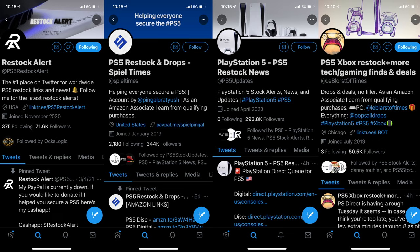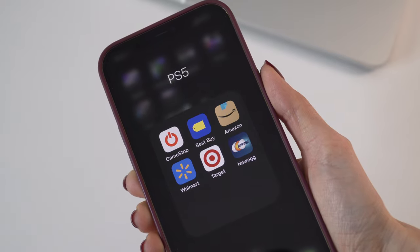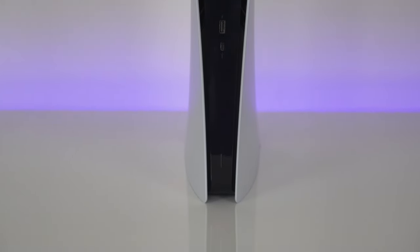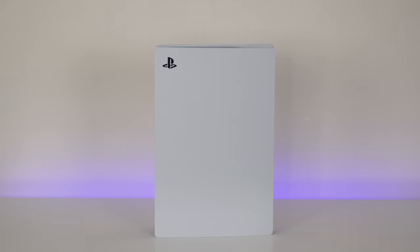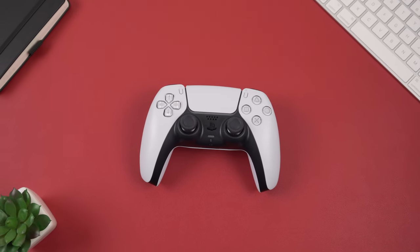Here's my story on how I managed to get my PS5 and no, it wasn't easy. I followed a bunch of Twitter accounts that were informing people on the upcoming drops. I had the GameStop, Best Buy, Amazon, Walmart, Target, and Newegg apps on my phone with all my shipping and billing information saved and ready to go. And after countless failed attempts, I was somehow able to add one to cart and actually check out during one of the drops from Walmart. So if you're still trying to get one, don't give up and keep trying.